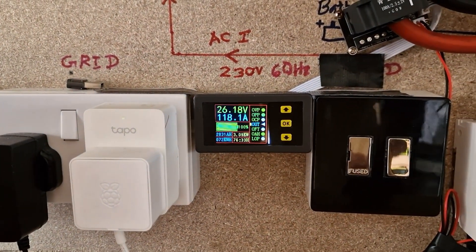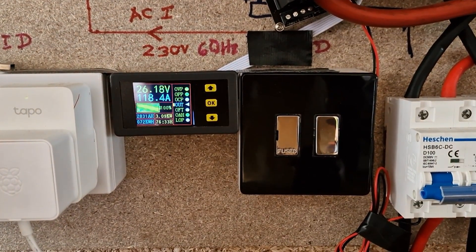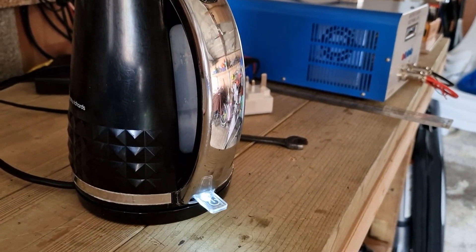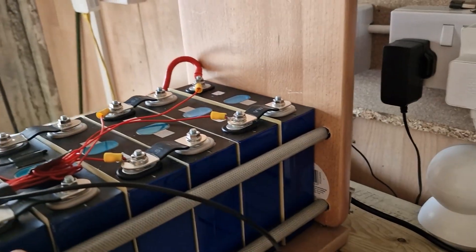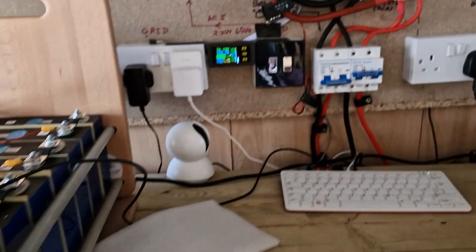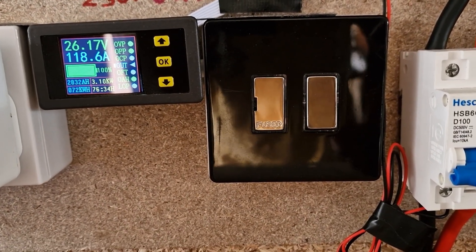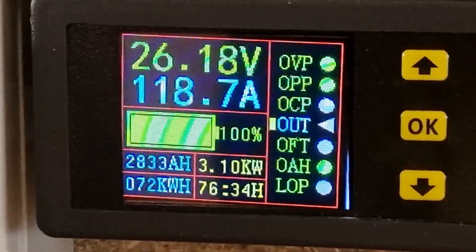I don't see any voltage drop. It's 118 amps now — still on. Let me see if I can heat up the whole water. Let me check the temperature at the terminals — I don't see any temperature increase on the terminals. The reading is 118 amps at 3.10 kilowatts — 3.10 kilowatts at 118 amps.